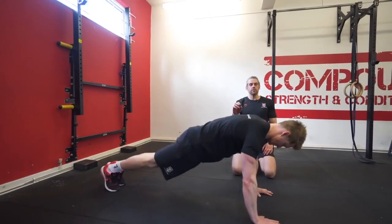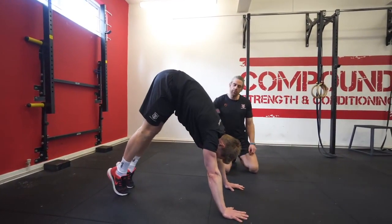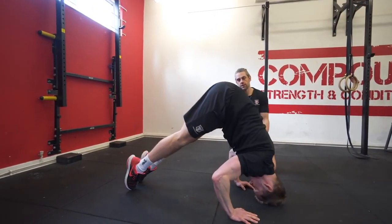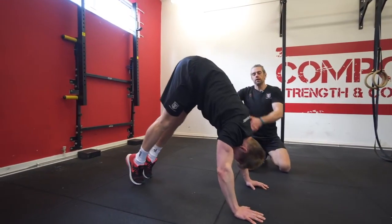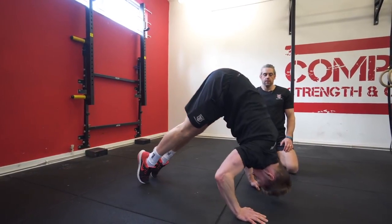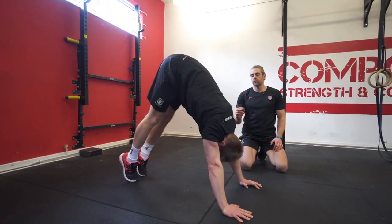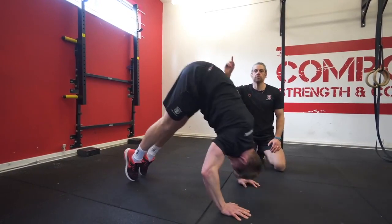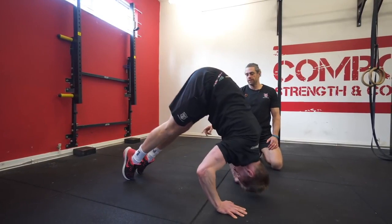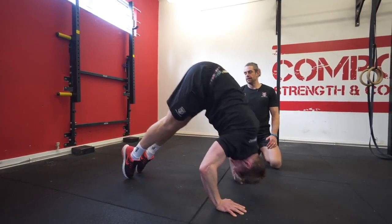Pike push-ups is our first exercise — going for 10 reps. Tim has walked his feet up, bum nice and high. Remember the head makes a triangle with the hands. He drives the whole chain up on each rep, controlling on the way down — 1, 2, 3, 4, 5 — focusing on making that push as vertical as possible — 8, 9, and 10. Lovely.